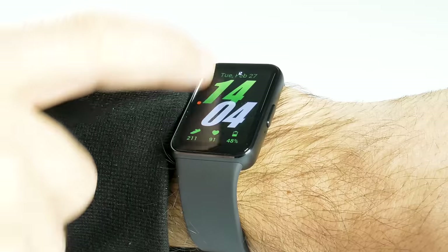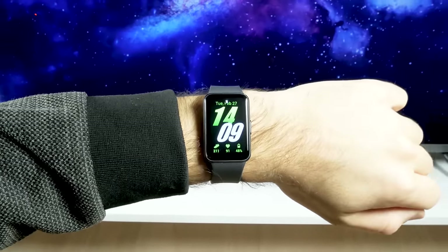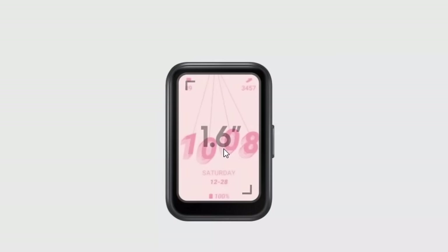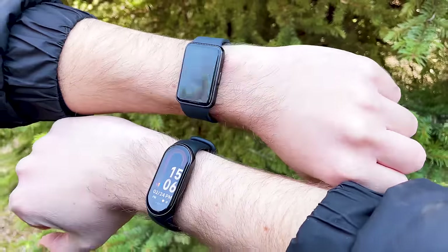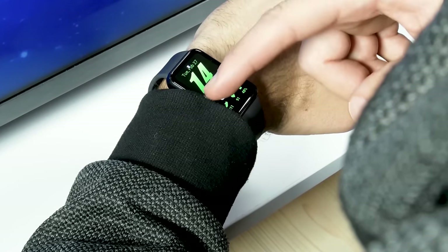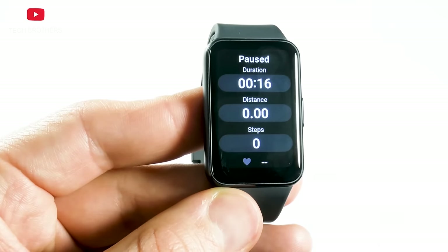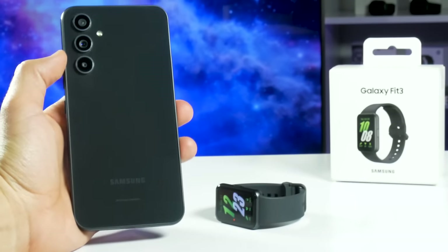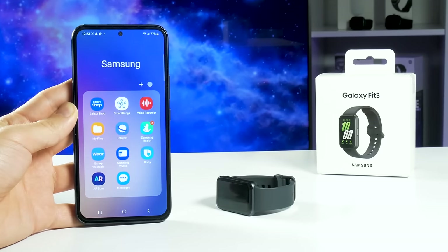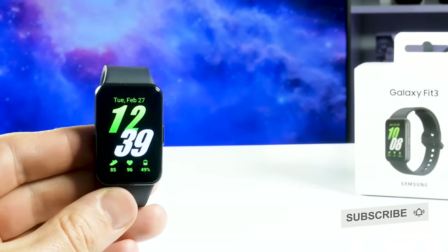The Galaxy Fit 3 is the first fitness bracelet I am testing from Samsung, and I really like it. It has a larger display compared to the Galaxy Fit 2, but it is still compact and lightweight — in fact, it is much more comfortable for me than the Xiaomi Smartband 8. The operating system was a pleasant surprise, because it has many functions, settings, and supports multitasking. Workout modes and sleep tracking are about the same as the Xiaomi fitness bracelet. The only problem — but a very big one — is that the Galaxy Fit 3 only connects to Samsung smartphones. The app is not available for iPhone, and I was unable to connect the bracelet to a non-Samsung Android device. If you succeeded, write in the comments below. Thank you for watching!